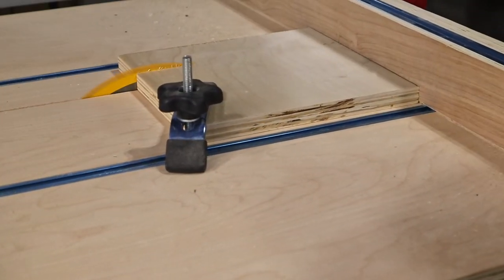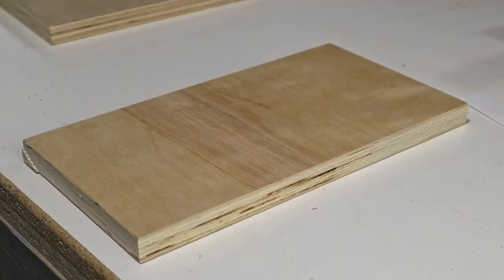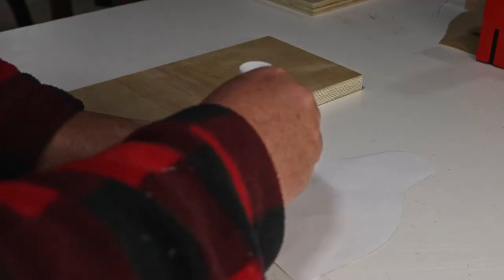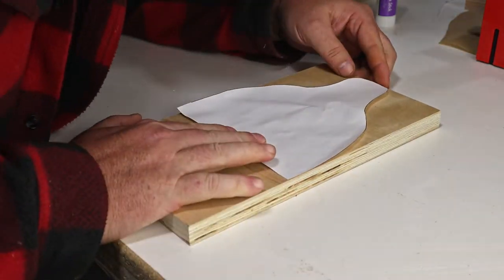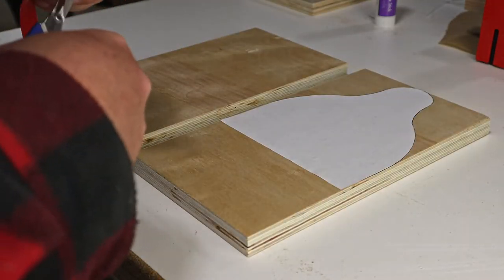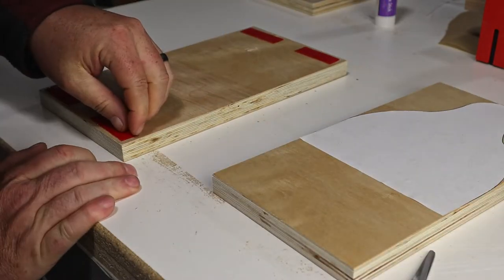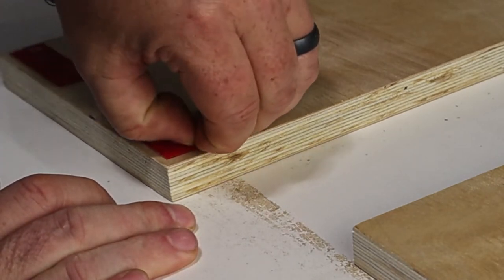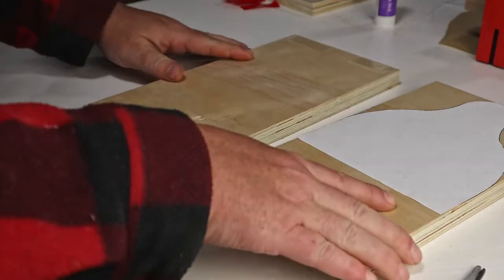This one starts off with the bottom piece — it's just going to be some scrap plywood left over from the sanding station. The ends will be made from this as well. To get the desired shape, I designed something I liked in SketchUp, then printed it, cut it out, and glued it to the ends that have already been cut to width. Now I can stick the two pieces together with some double-sided tape. This tape works really well, but it's so difficult to take the backing off.